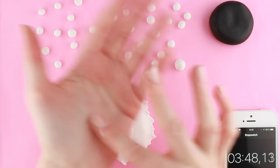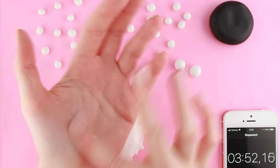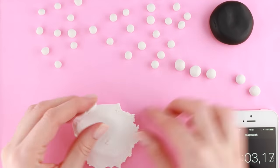Once I had spent almost four minutes doing that, I did the same thing again but with slightly bigger pieces. And this is obviously going to be the heads for the pandas.